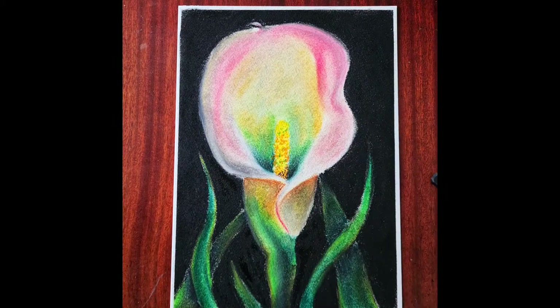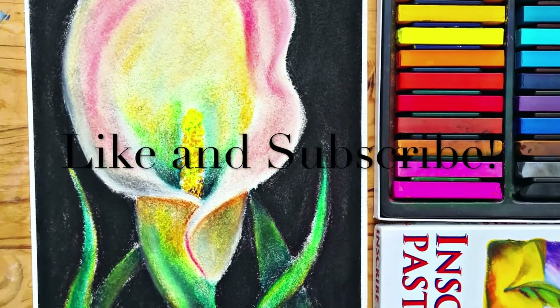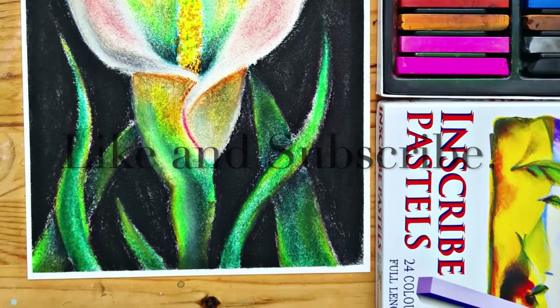And there you go — we've now created a kaya lily. Taking the tape off and seeing that crisp line is always the satisfying bit. I hope you liked that video and I look forward to seeing you guys again soon. See you soon!